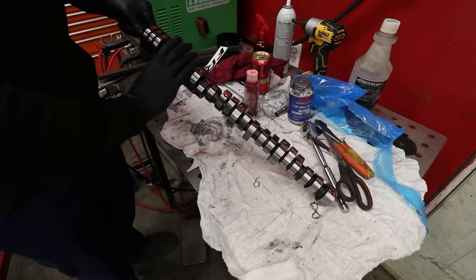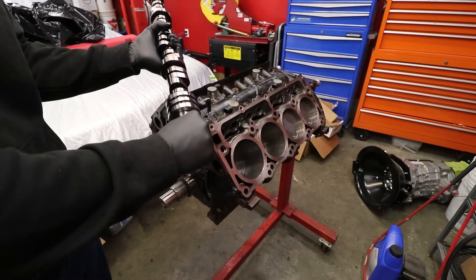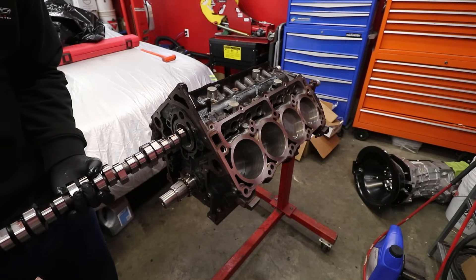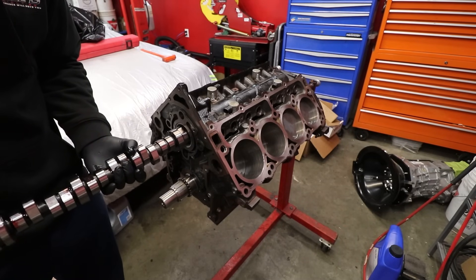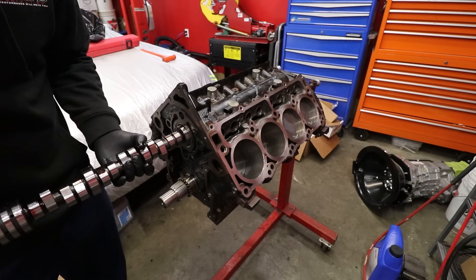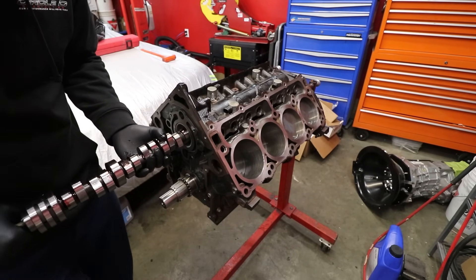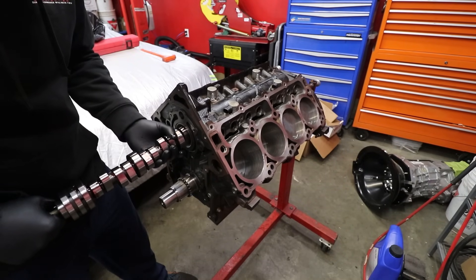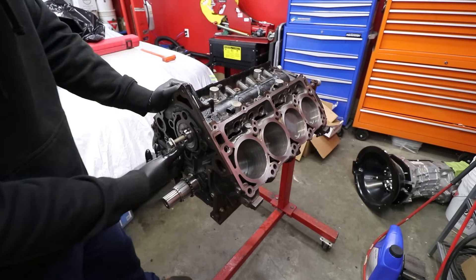The camshaft is definitely not one spot where I want to be cheap with my lube. I want to make sure I get it where the bearings go. I've also put a bolt in the end of the camshaft for extra leverage — you don't want to damage these bearings putting the cam in, so we're going slow. That journal right there is significantly smaller than the outer journal as well, not just the front. There we go — camshaft in.